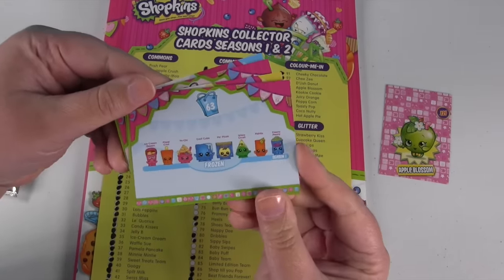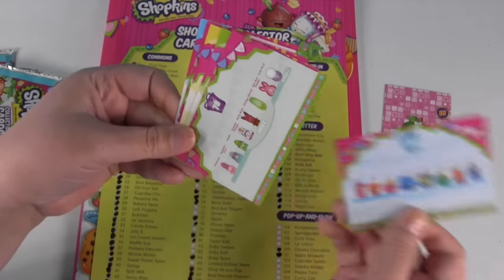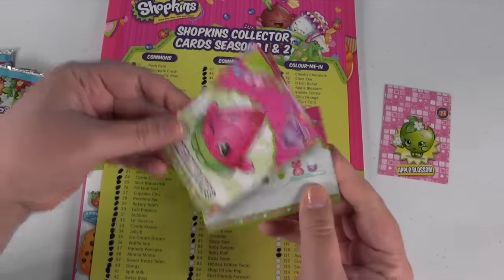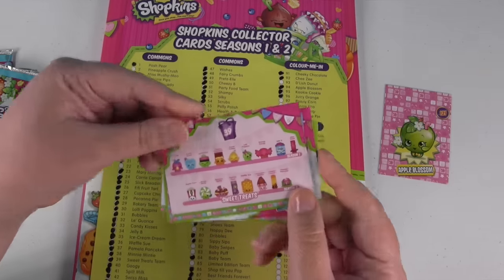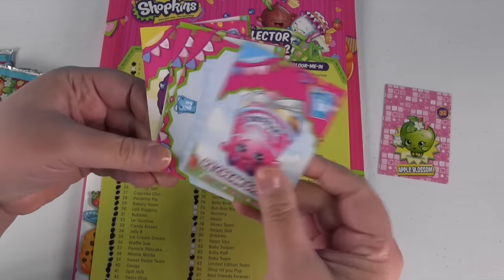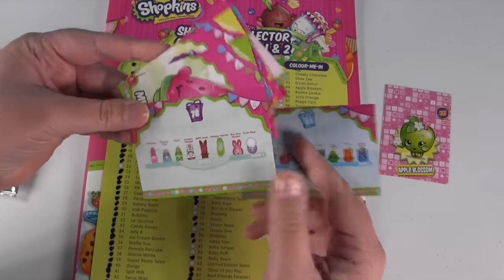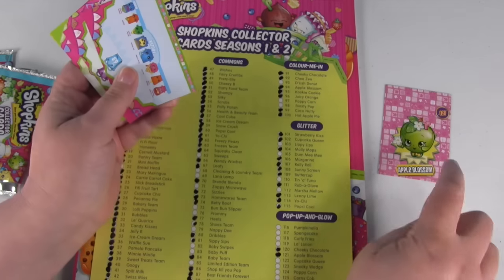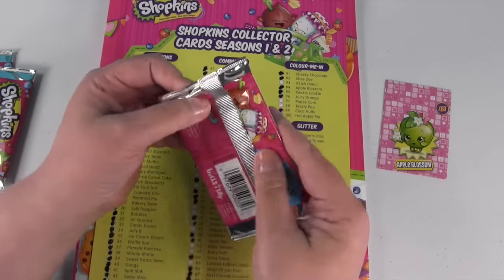So we have the Frozen team, which I have. We have the Shoes team, Melanie Pips, Mini Muffin, the Sweet Treats, Ice Cream Dream, and we're back to the Frozen. Somehow I missed the Shoes team — so I have all those, but I needed that Apple Blossom. So we're going to set these aside in my duplicate pile. Let's open another pack.